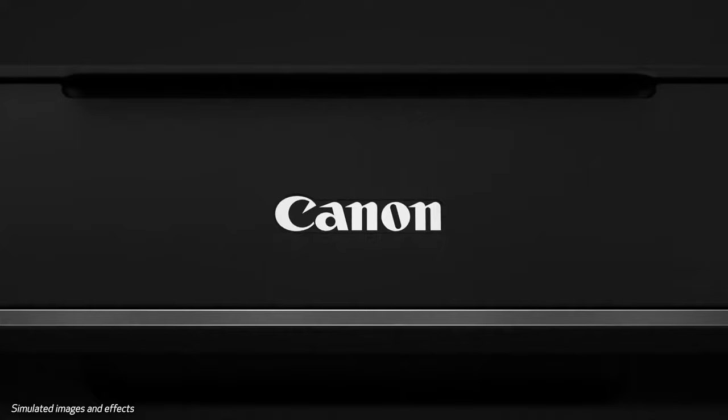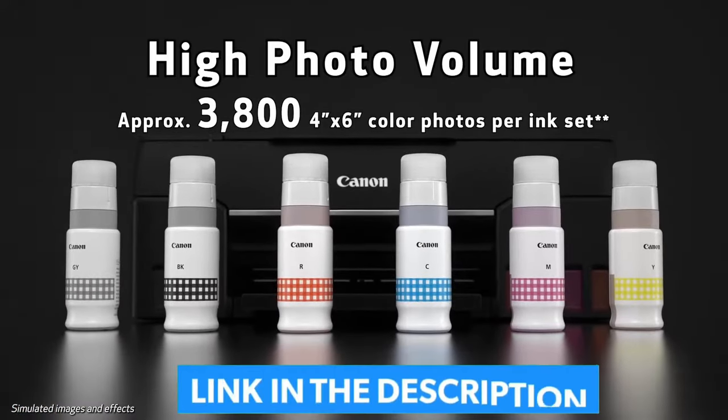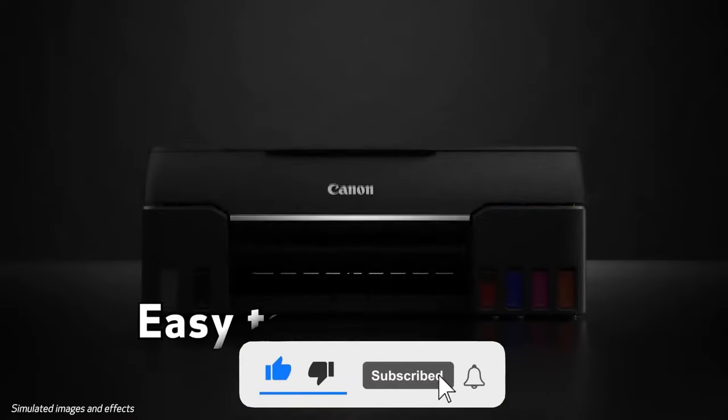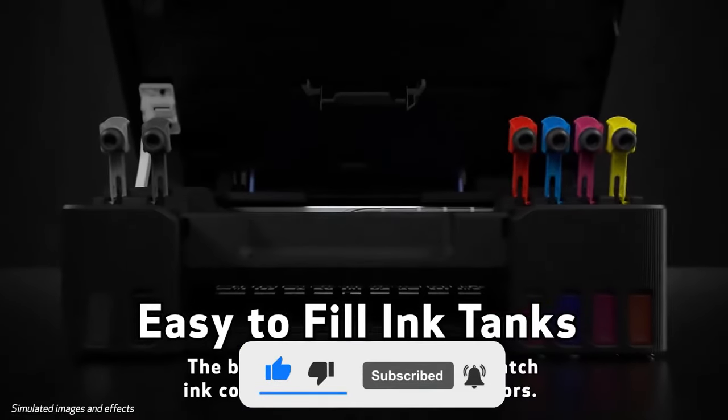And as always, you can check pricing for any of these products in the description below. Like the video, comment, and don't forget to subscribe. Now let's get started.